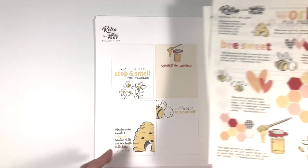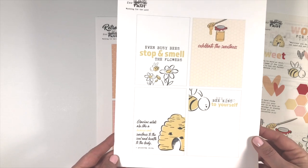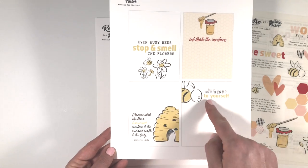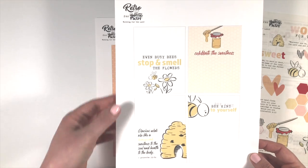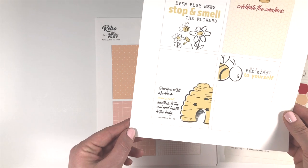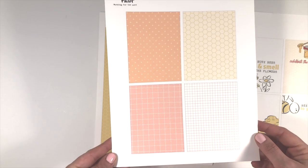The third page is a set of three-by-four pocket cards. We've got elements from the first couple of pages — the honey jar and the little bee — and it says 'Be Kind to Yourself,' 'Even Busy Bees Stop and Smell the Flowers' (which is my motto right now), and then we've got this Proverbs verse: 'Gracious words are like a honeycomb, sweetness to the soul and health to the body.'